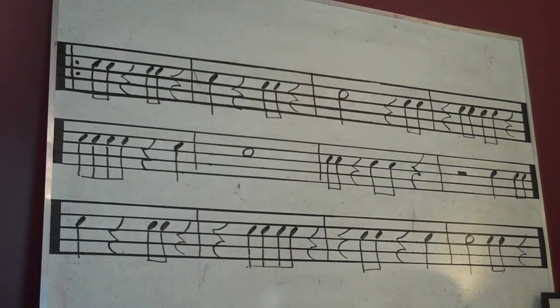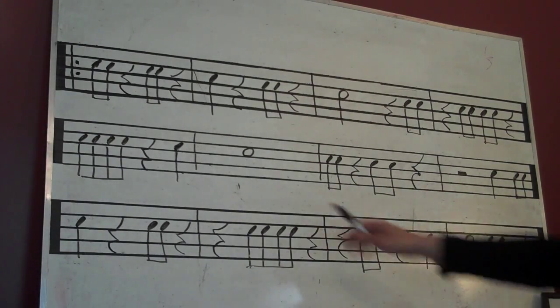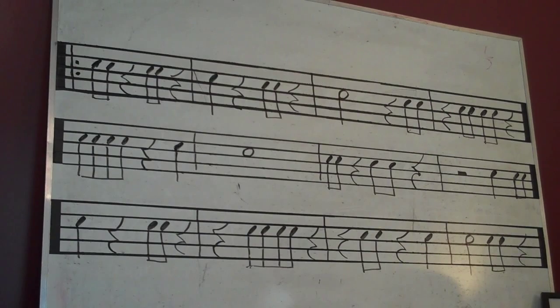4. 1 2 3 4. 1 and rest, 3 and rest. Rest, rest. 3 4 and 1. Rest, 3 and rest. Rest, 2 and rest. Rest, 2 and rest. 4. 1 2 3 and rest. All right, excellent job!